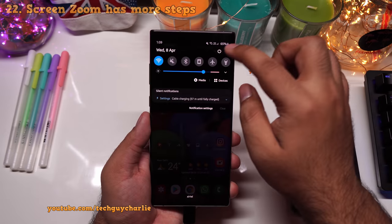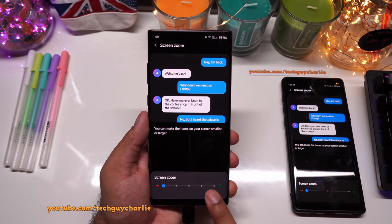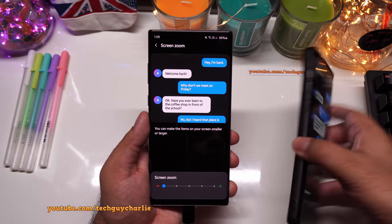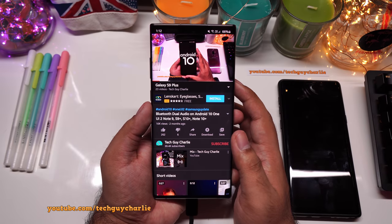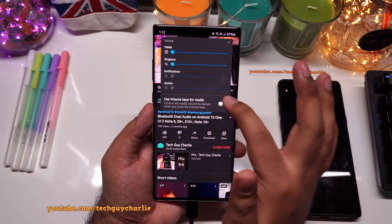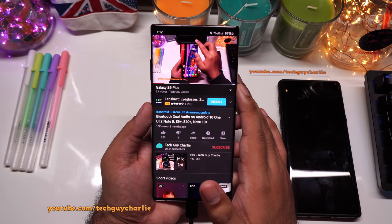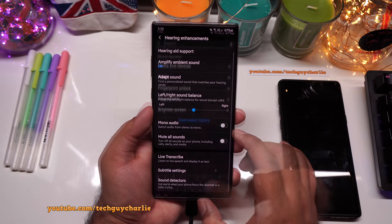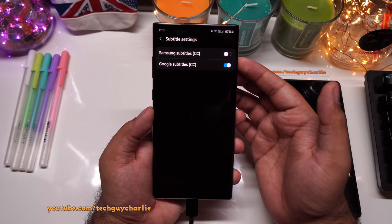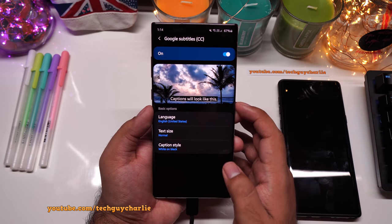In display settings, Screen Zoom now has five steps instead of the previous three. One feature notably missing from this update is Live Caption — available on the S20 series as a toggle from the volume panel, it creates automatic subtitles for any media. It could not be found in the hearing enhancements or subtitle settings, which only show Samsung Subtitles and Google Subtitles.